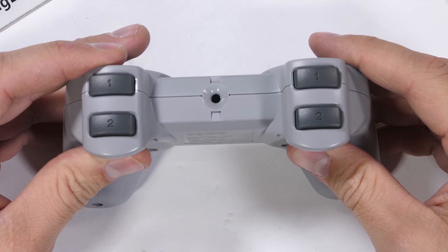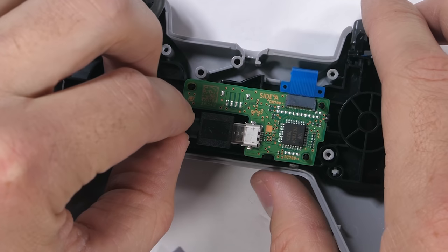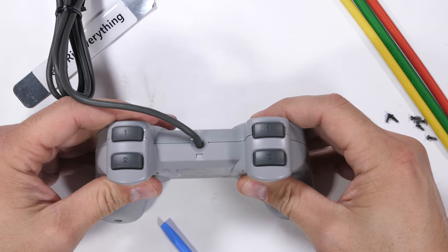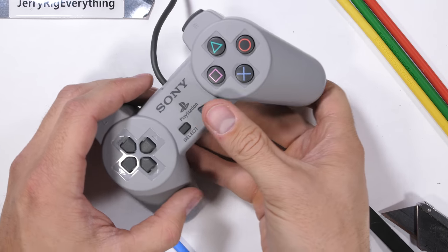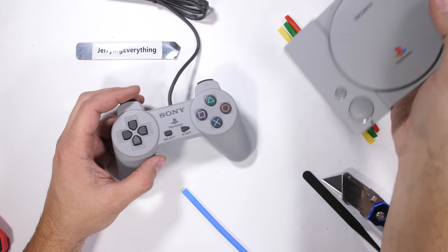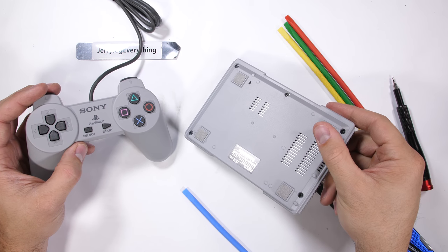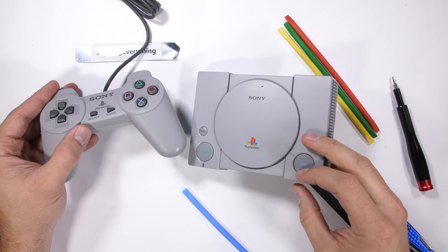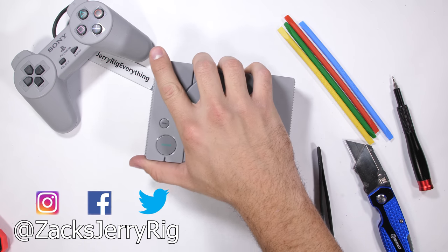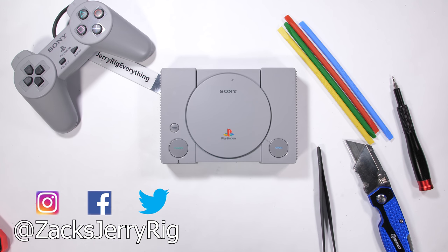I almost forgot to plug the micro USB cable back into the controller and route it through the little plastic pins to keep it firm and secure. PlayStation has done pretty well with this one — they should definitely include a simple power brick in the box, but depending on your nostalgia level towards PlayStation games, this might be a worthwhile purchase. I'll have both the PlayStation Classic and the Nintendo Classic linked in the video description. Hit subscribe, and let me know in the comments: if you had to pick one, PlayStation or Nintendo, which would it be? Thanks for watching!